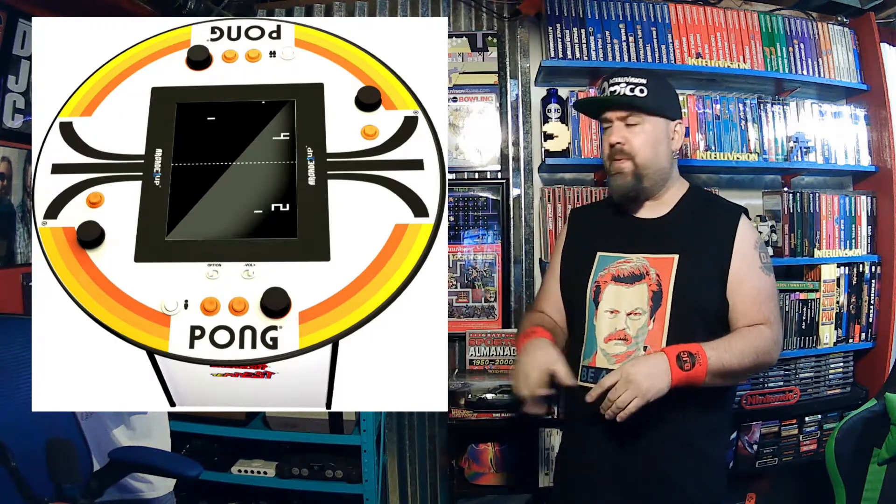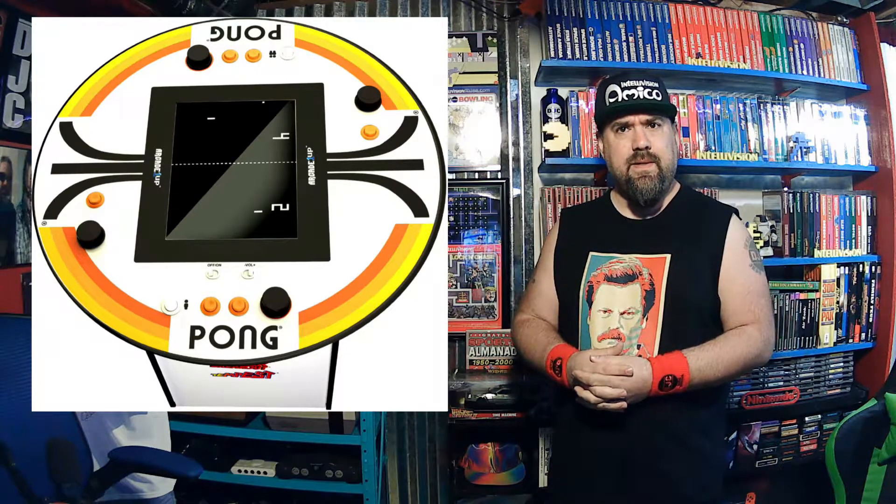I was going to buy a pub table anyway because I had a spot in the arcade that needed one. And I thought, if I'm buying a pub table, I'm getting one with a game built in. Normally their stuff is all really small, but this is a full-size tall pub table.